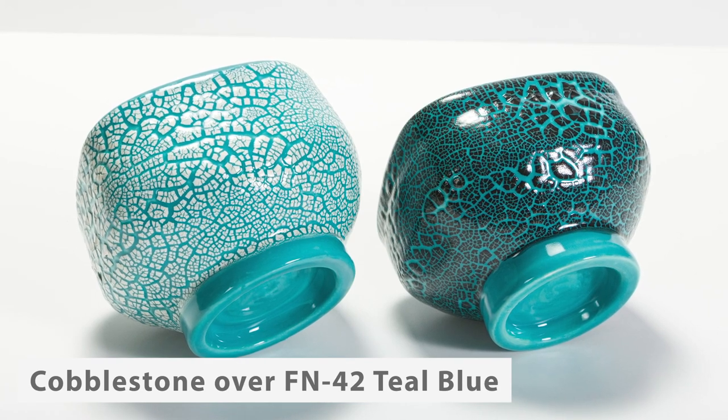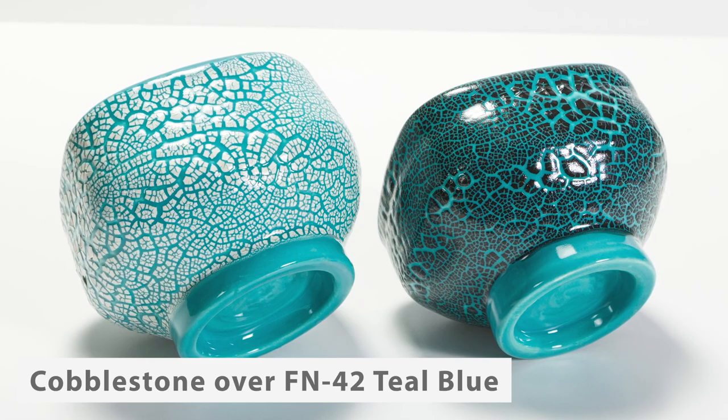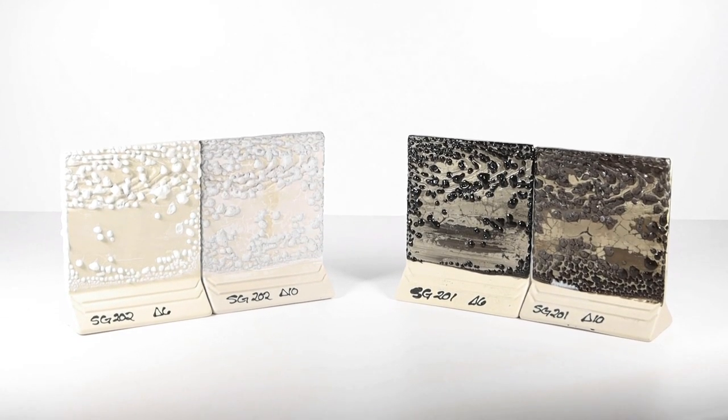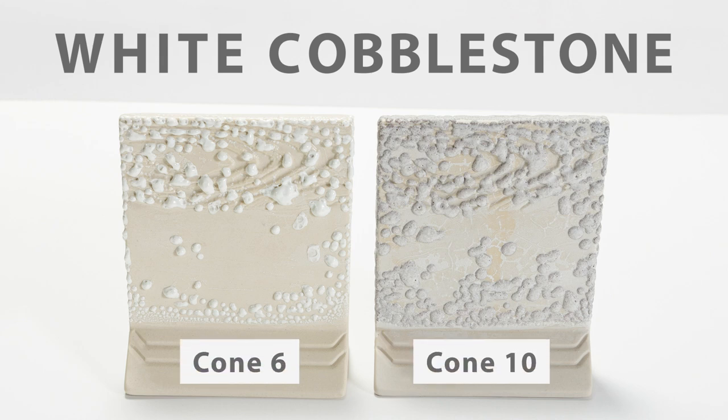It is helpful to use a glaze color that will contrast with the black or white cobblestone to really highlight the pattern. Cobblestone glazes also work well at cone 6 and even cone 10, and at those higher temperatures it is not necessary to layer them over another glaze.